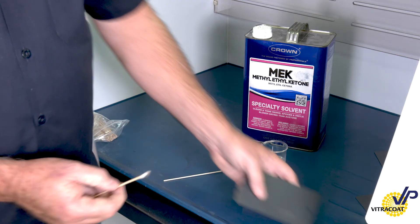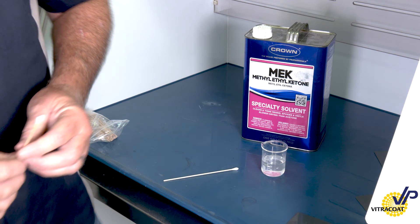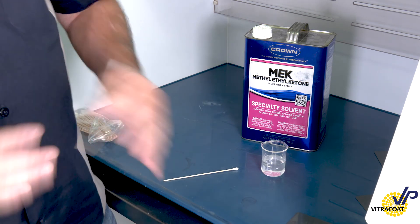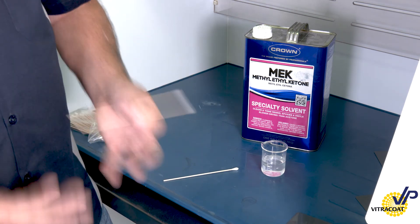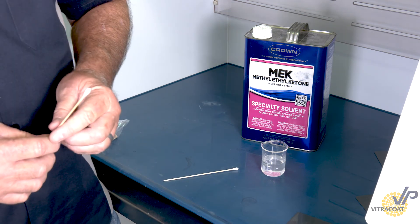It's a really good test in the field — gives you a quick reference. What you need to always keep in mind is that parts have different metal masses. Always evaluate the thickest mass, because that's going to be your worst-case scenario, and compare it to a known cure.